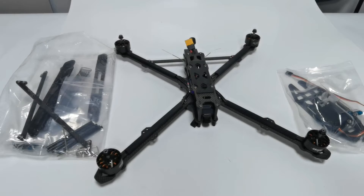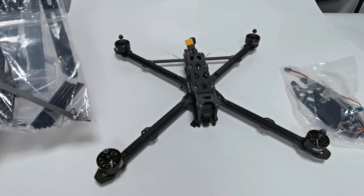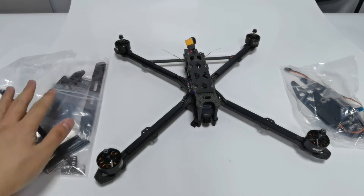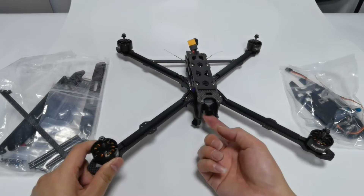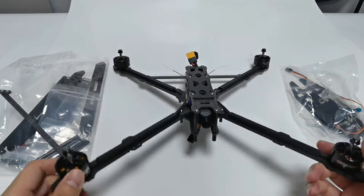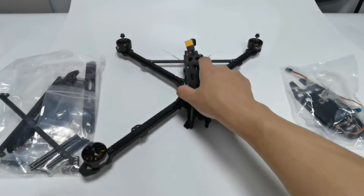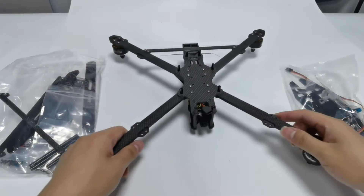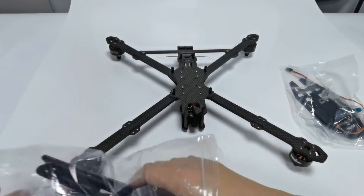Then we will show the assembly of M435. We need the lug plate and the accessory pack. The end with the camera is the nose of the aircraft. Overturn the aircraft and check out all the accessories.